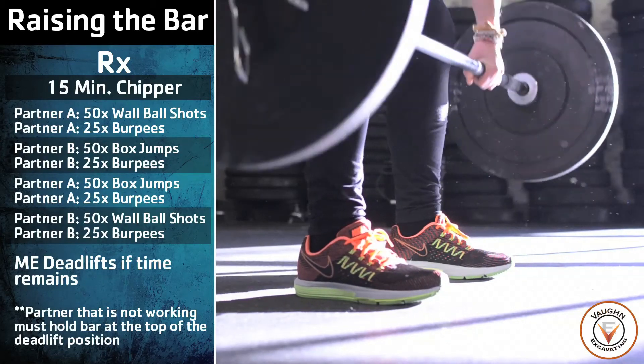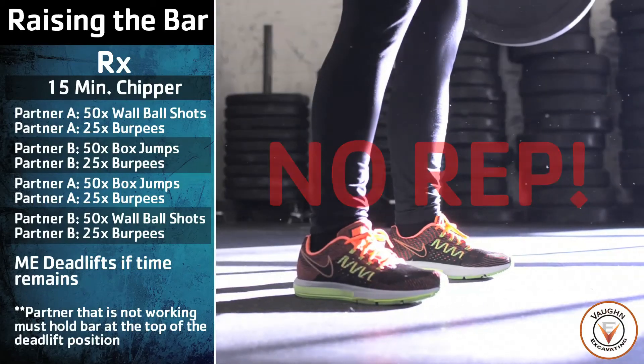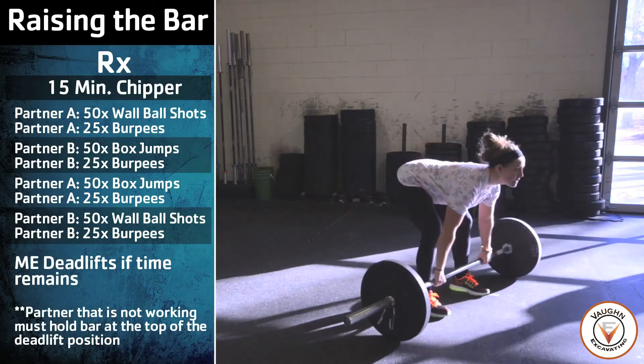A no rep will be given if the athlete does not touch the ground at the bottom of their rep. A no rep will also be given if they do not pass their shoulders behind their hips at the top of the rep.